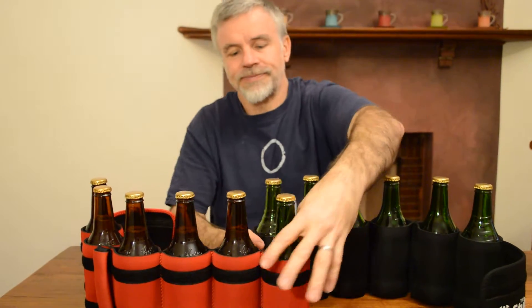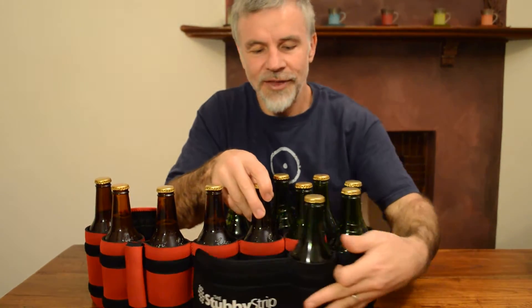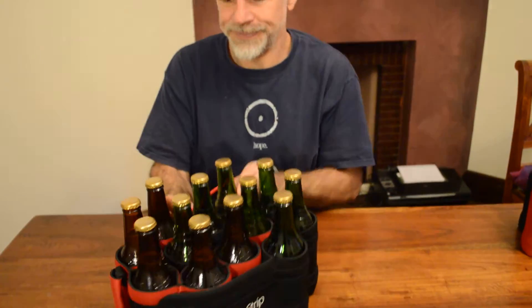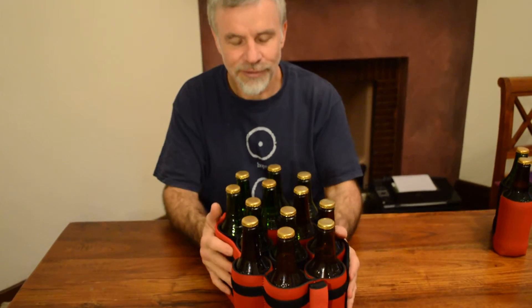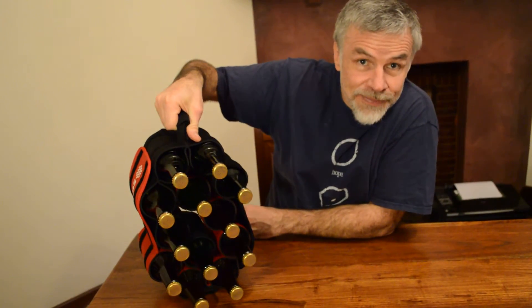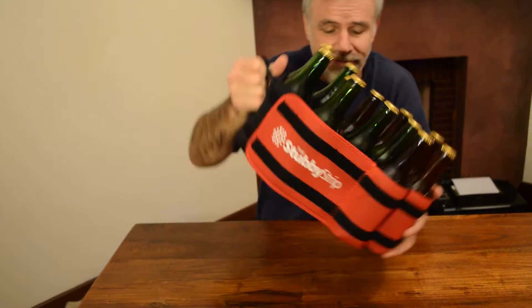So to do that, overlap the last two stubbies, and then wrap the rest of the stubby strip around them. Make sure your flaps are nice and tight. And there you have it, ladies and gentlemen, the mega stubby strip. It's how the smart people carry 12 beers.